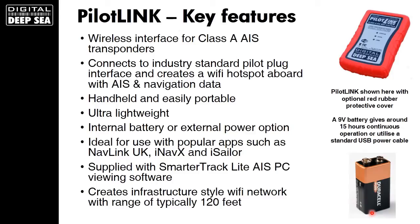It's ultra-lightweight, weighing under 200 grams. You can use it with all the popular apps such as NavLink, iNavX, and iSailor. We also supply it with SmarterTrack Lite, which is PC-compatible Windows AIS viewing software that supports a wireless interface to a PC and a Mac — so you're not tied to just using a tablet.